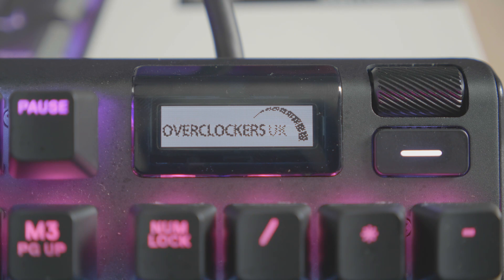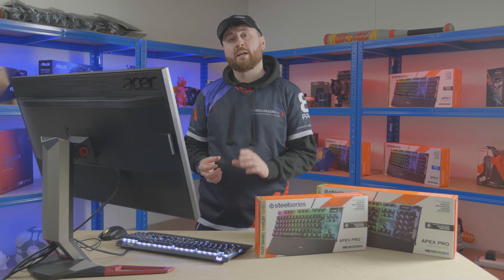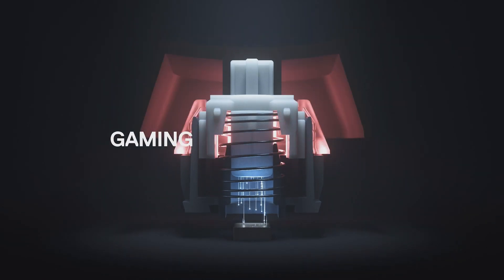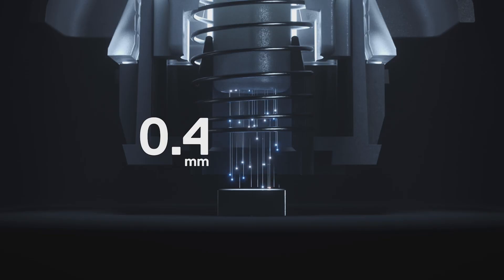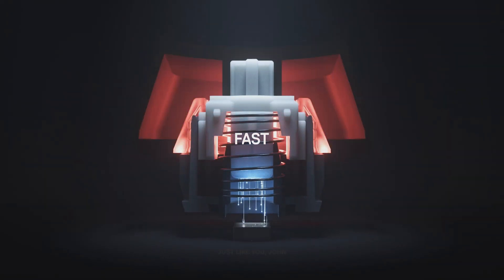So what is Omnipoint? This new technology gets rid of most of the physical aspects of traditional mechanical keyboard switches, and instead replaces them with a magnetic hall effect sensor switch. These sensors allow you to set your actuation point to anywhere between 0.4 and 3.6mm, allowing you to customise your switches to suit you perfectly.